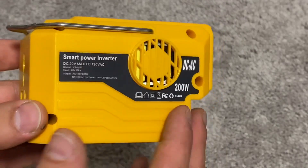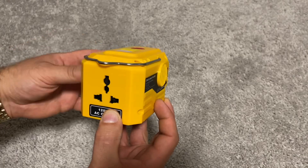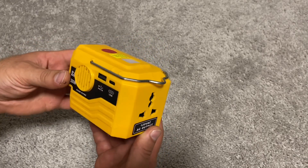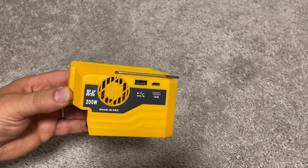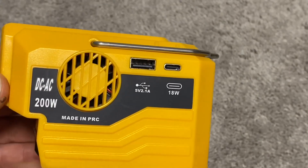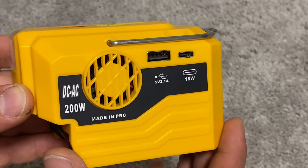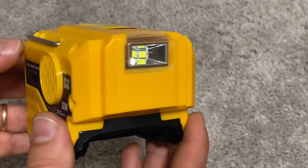Here is a close-up look at the inverter. On one side it has an opening for a cooling fan. Here we have a 120-volt AC outlet that supports not only American but many other outlets used around the world. On the other side there's another cooling fan opening, two USB ports — one standard USB-A and one USB Type-C — and an LED light with reflector.